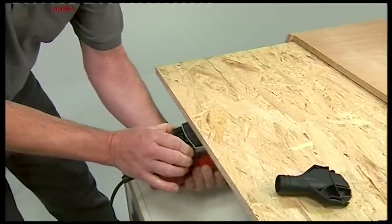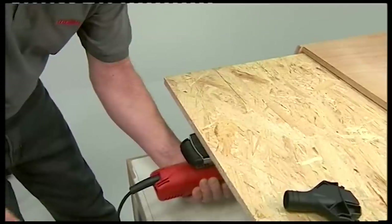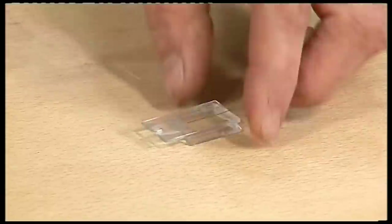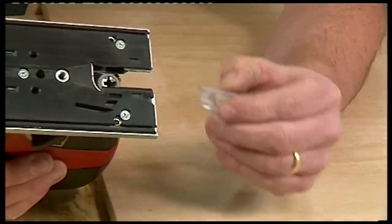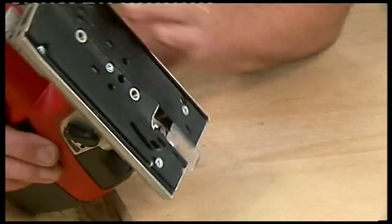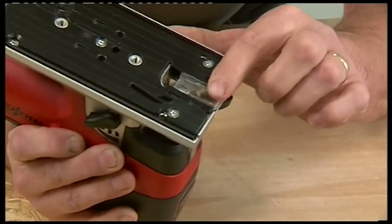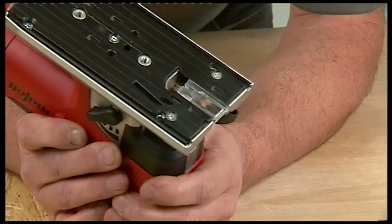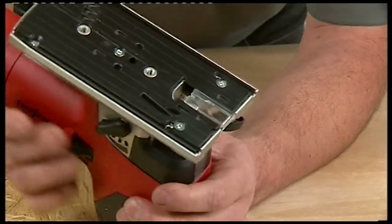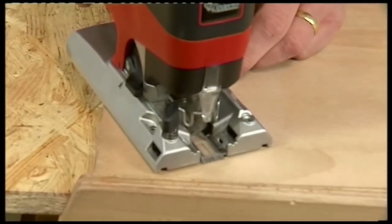If you want to use the machine upside down, the sawdust would be blown up into your face, so take out the chip deflector, turn it over, slot it back in place, and you can work without sawdust being blown back at you. As you'd expect, there's an anti-splinter shoe for tear-free cuts on veneered surfaces, which just slips into position and presses home. The unique feature of this one is that it has a very slight radius, providing positive pressure right up against the blade to ensure a chip-free surface. There's also a sighting line printed on the anti-splinter shoe to help you line up the cut.